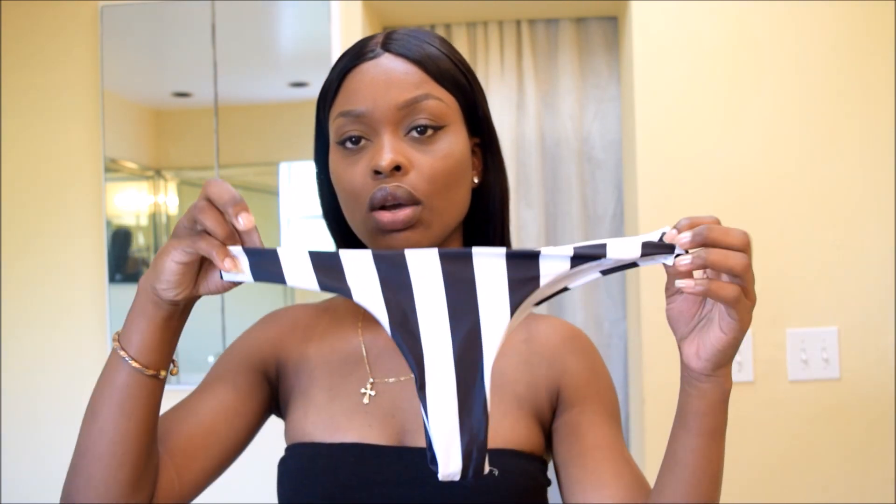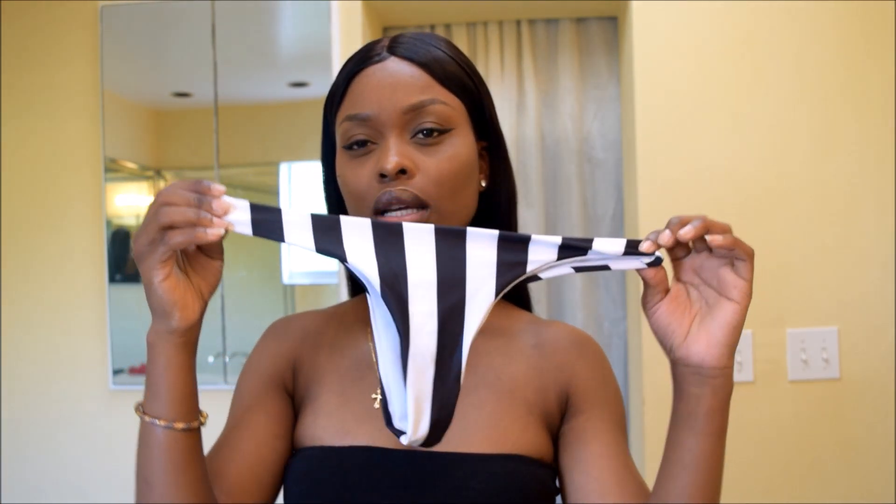Welcome back to my channel! Today I'm going to try out some bikinis I got from Romwe. I got all the bikinis in a size small. I'm not too sure what the pricing would be right now because I got them a couple weeks ago, so the pricing may have changed. I'll include the prices in the video as I go along. Let's get started.